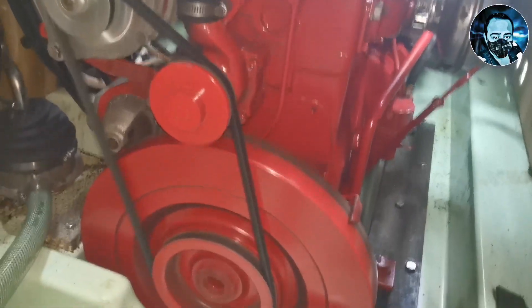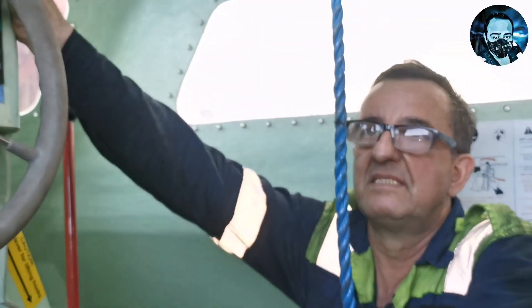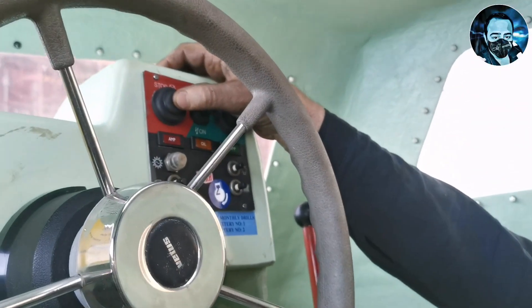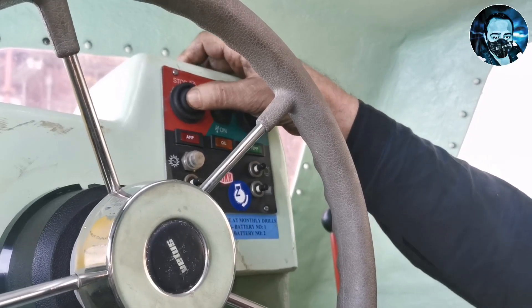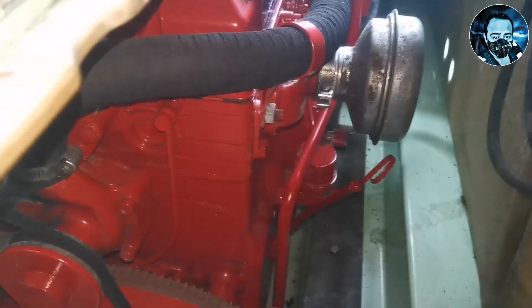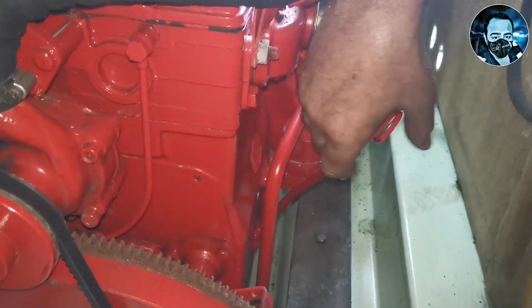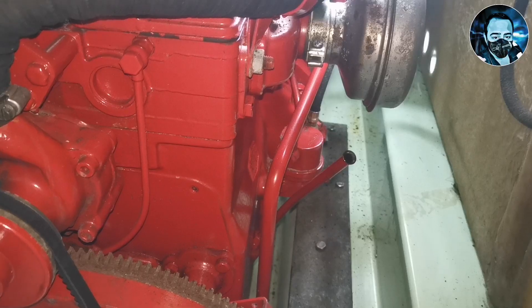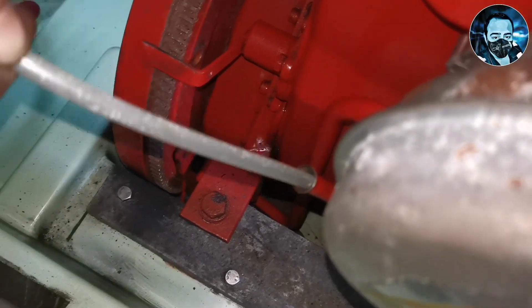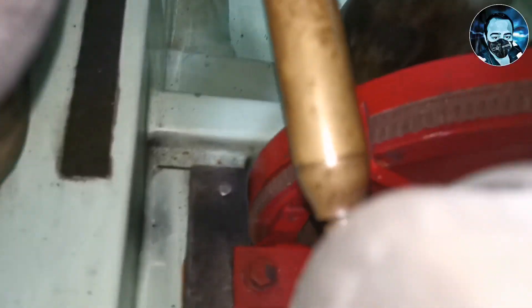Now you can see the engine front portion — it has a belt and a valve mechanism. We have to run the engine for 5 minutes. When you press the stop button for 10 to 15 seconds, the engine will stop. After that, we proceed with the maintenance, draining from the tank.